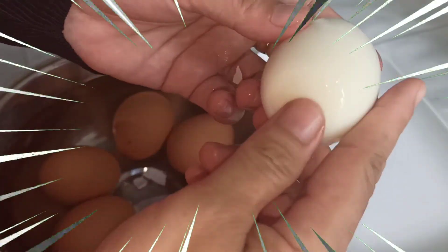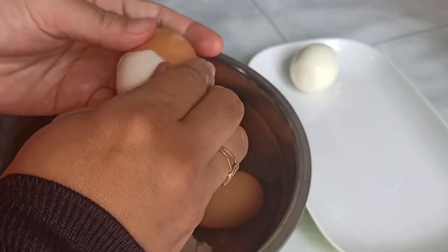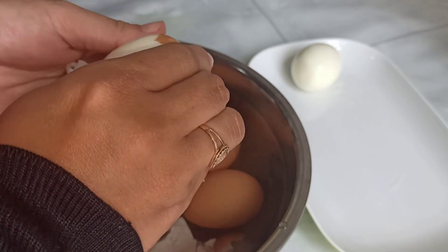Tuh, coba diperhatikan. Mulus kan? Gampang banget loh cara ngupasnya, jadi tidak perlu ribet. Jadi, telur yang kita kupas juga kelihatan cantik, jadi tidak bopeng-bopeng gitu ya guys.